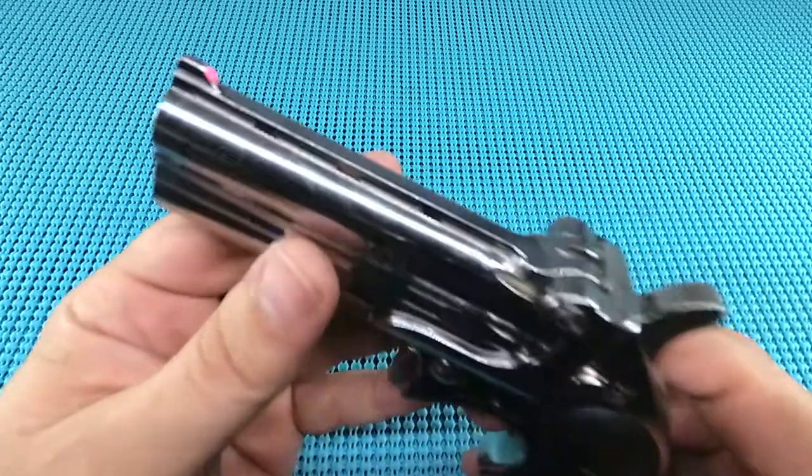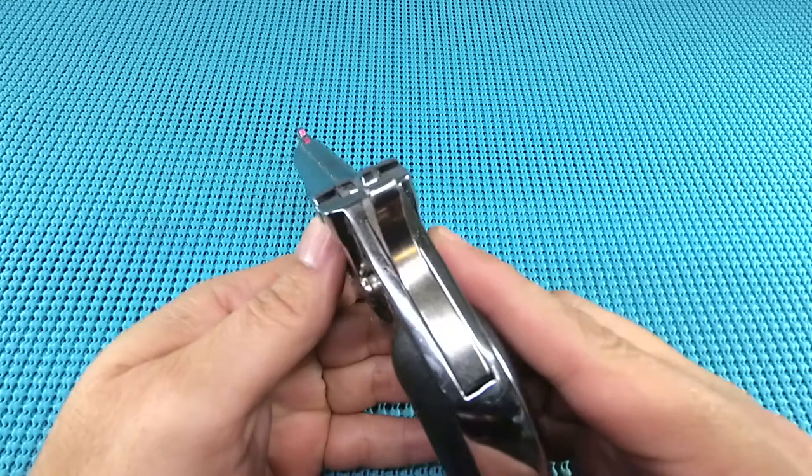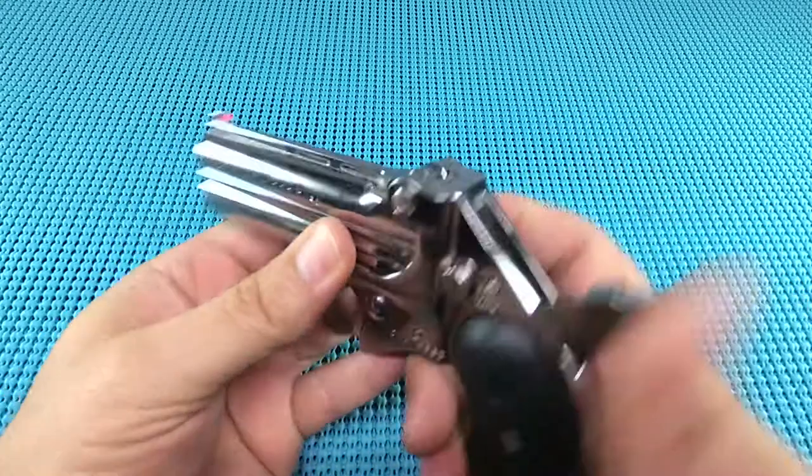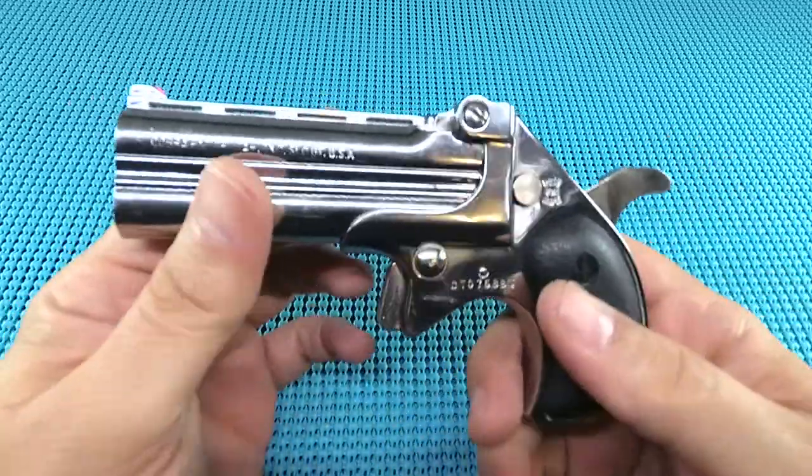The sights are integrated. The previous owner popped a little bit of pink on there - I'm not rolling pink, I've got to get my orange on there. They're integrated. This is not a gun I'm going to be taking a 20-yard shot with.